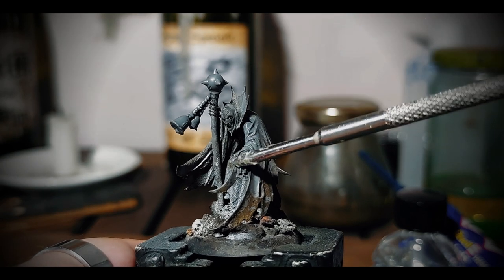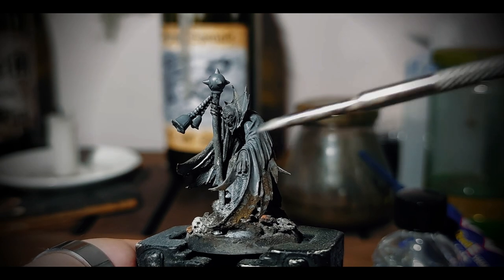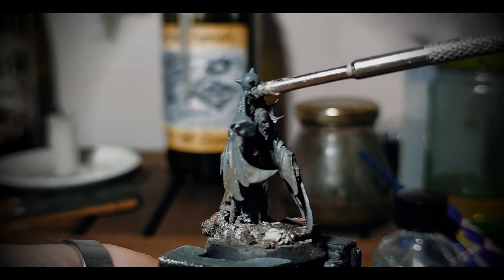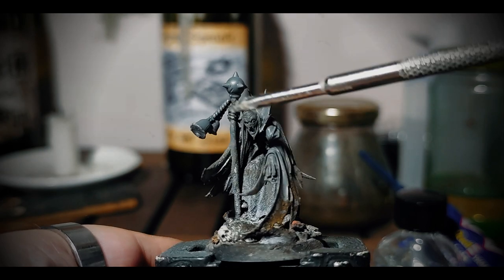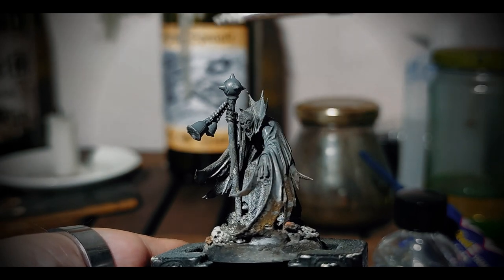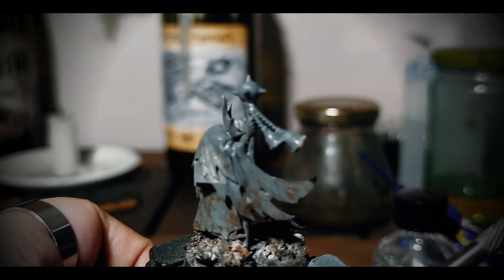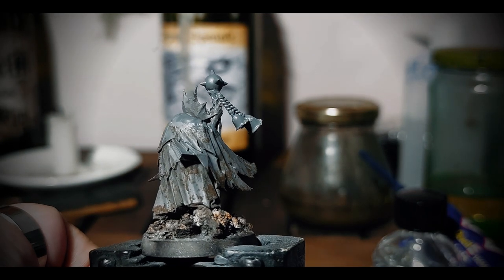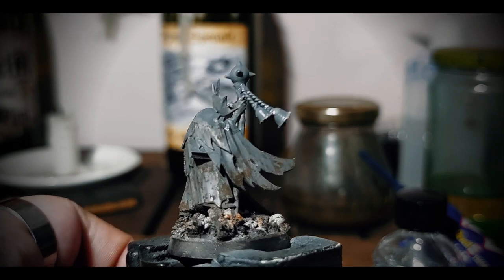I'm noticing the way the cloak is moving. It has this forward motion, like a gust of wind coming from behind, or rather as if the model is moving backwards — slithering, cunning, and malicious. So I glue the bells to follow the same movement as the cloak.